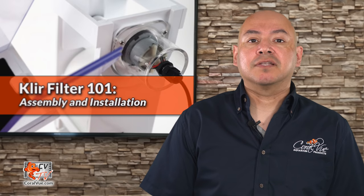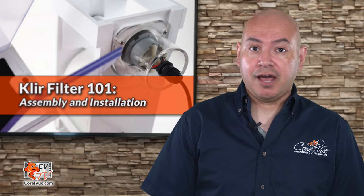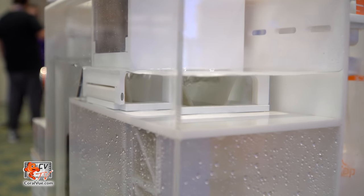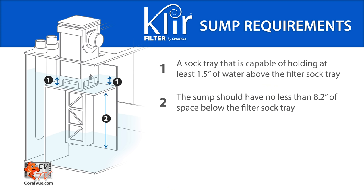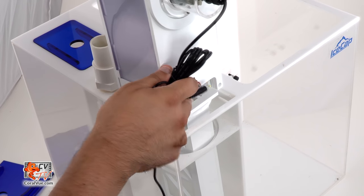Before we proceed with the installation, let's make sure that our system is fully compatible with a Clear Filter. Our sump should have a sock tray that is capable of holding at least 1.5 inches of water above the filter sock tray. If water does not collect above the filter sock tray, the Clear will not operate correctly. If you do not have a sock holder, a special bracket can be purchased separately. Please visit coralview.com for all available accessories. The sump should also have no less than 8.2 inches of space below the filter sock tray, and the sump should have a large enough opening above the filter sock tray to accommodate the footprint of the Clear.